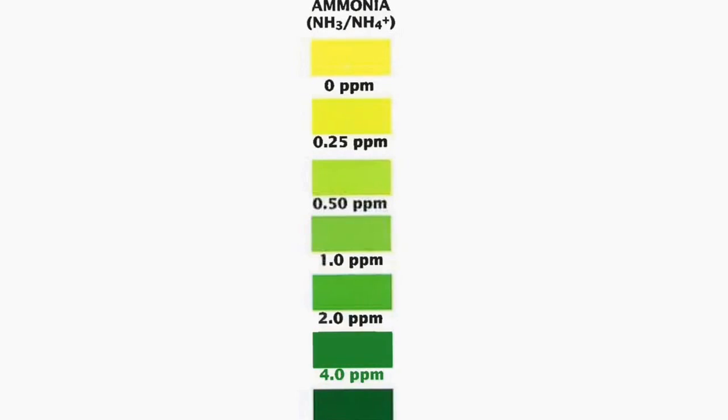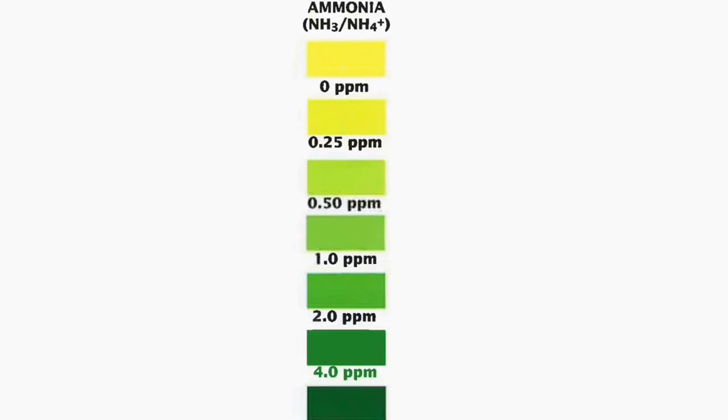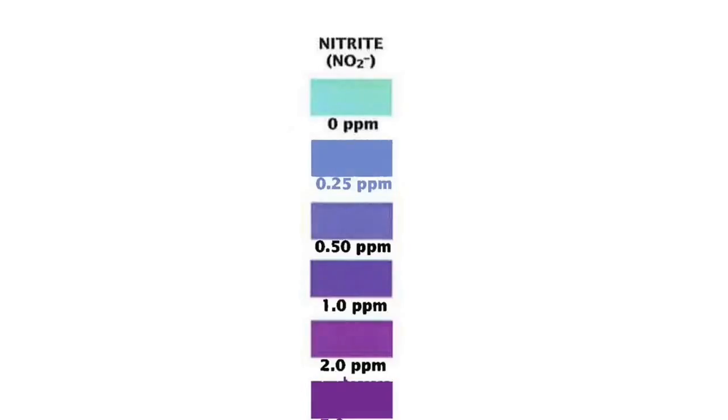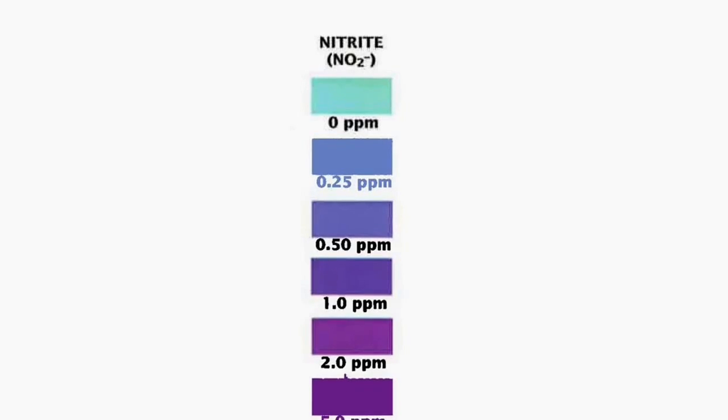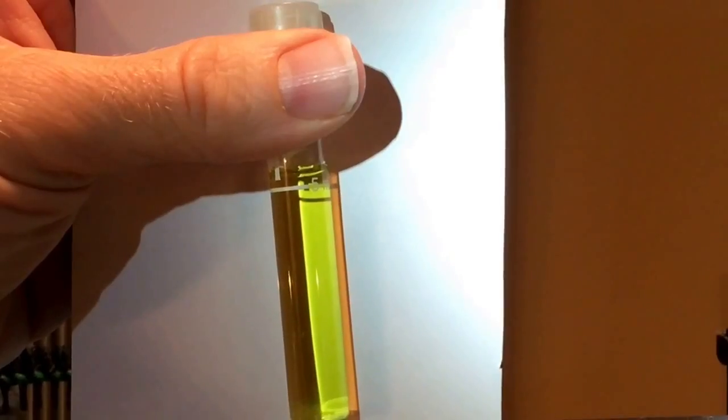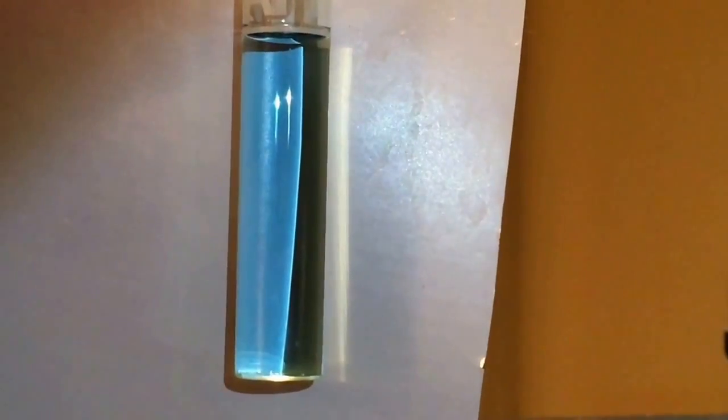After a week or two or three — it depends on many factors — you'll find that the ammonia is at zero. Once the ammonia reaches zero within 24 hours of you adding ammonia, you can start testing for nitrite. You should see a positive reading for nitrite at this point. Continue adding ammonia every few days, and testing for ammonia and nitrite. Once they both consistently read at zero, 24 hours after you add them, congratulations, your tank is cycled.